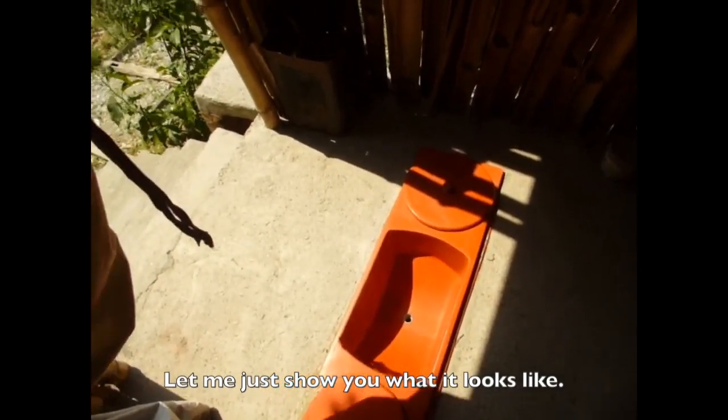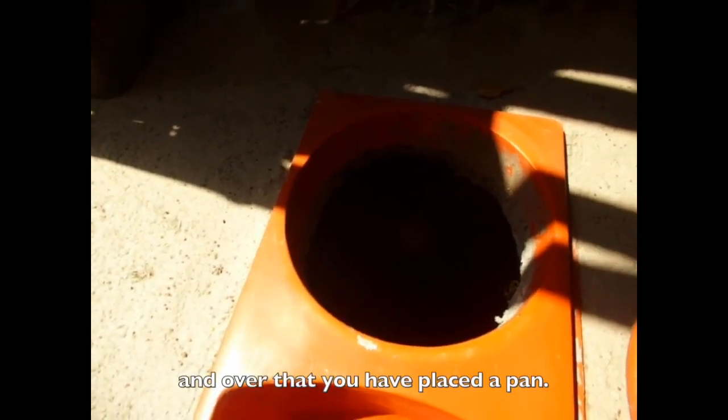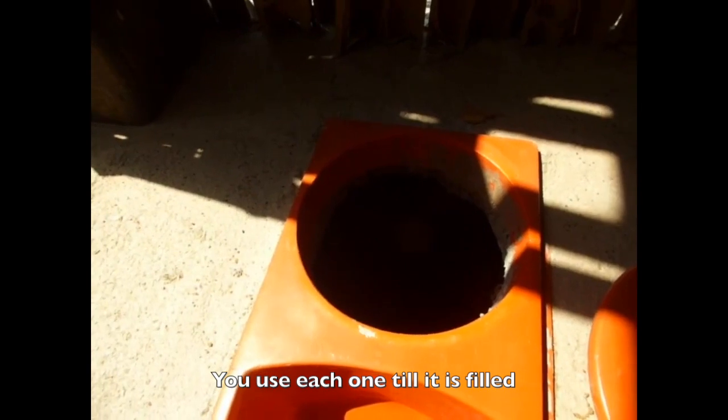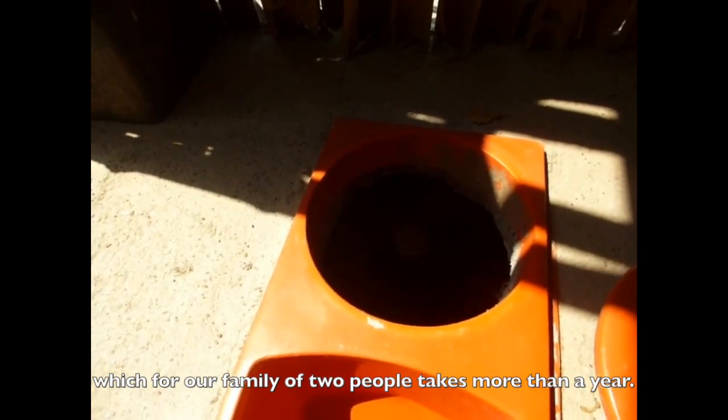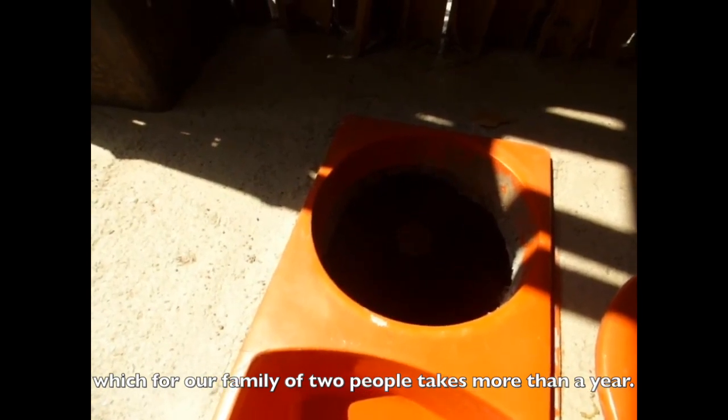Let me just show you what it looks like. Basically it's a hole in the slab and over that you have placed a pan. You use each one till it is filled, which for our family of two people takes more than a year.